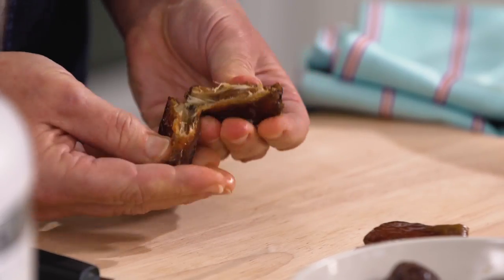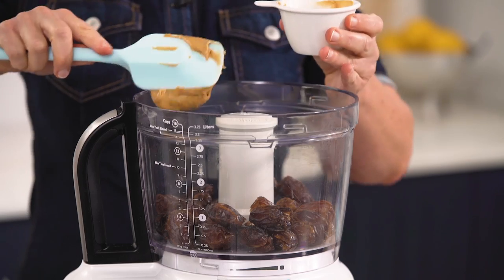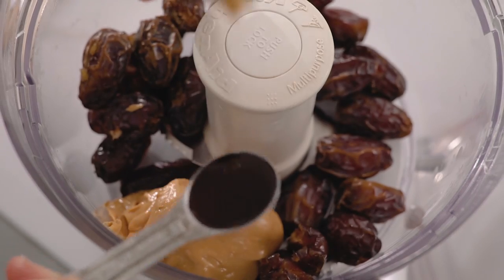All you need to do is remove the little pits from inside the dates, then just pop them in the food processor with smooth peanut butter and two splashes of vanilla.